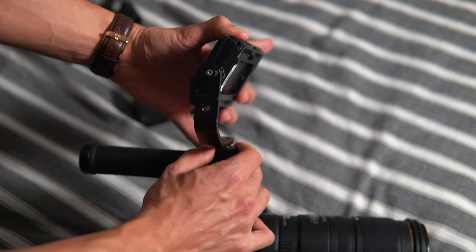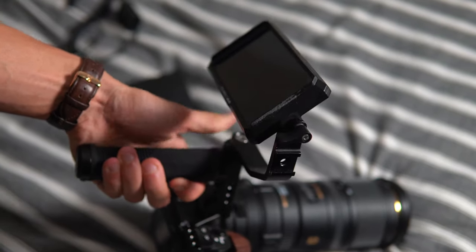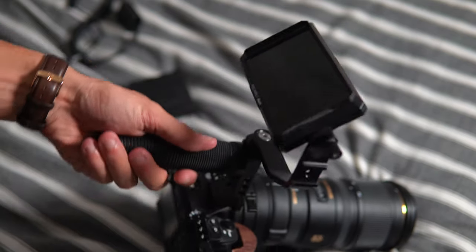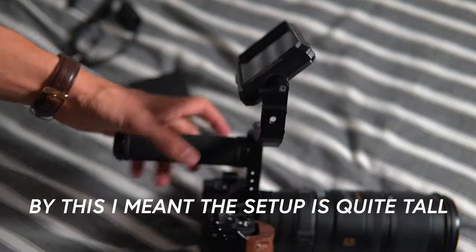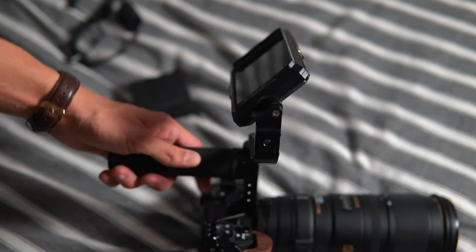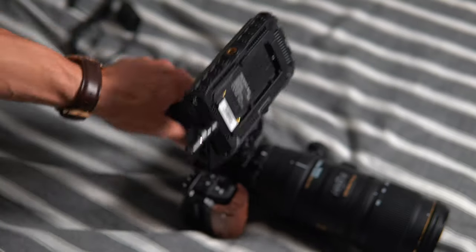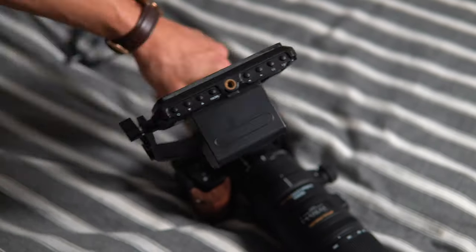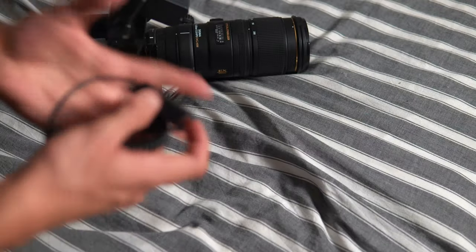We can attach the monitor onto the top handle hot shoe — just like that, tighten that up. Feelworld gives you this bracket with the monitor, so you don't need to purchase anything additional, though you could purchase a SmallRig monitor mount to get things looking a little bit tighter. Then we have Sony NP-F batteries — these will power both the monitor and the a6500. We just put the battery onto the back of the monitor; it slides in just like that.